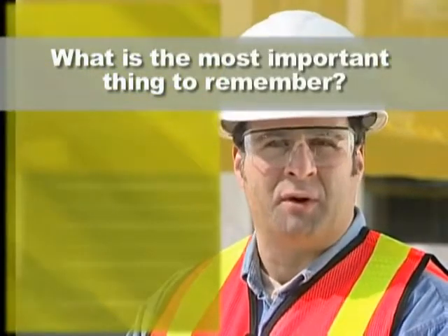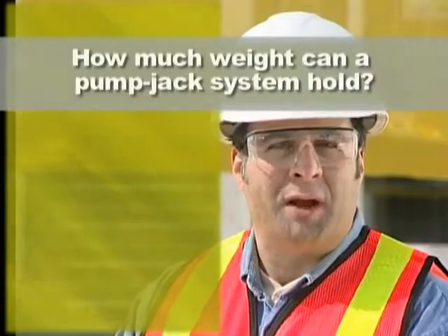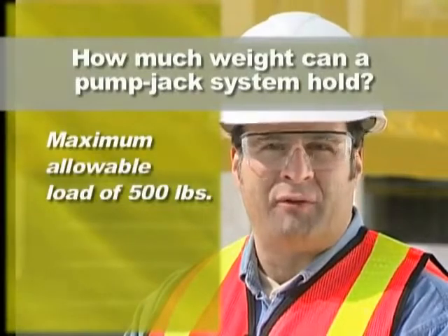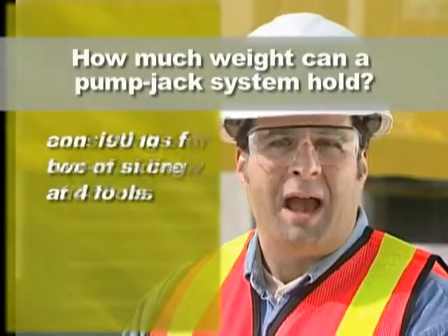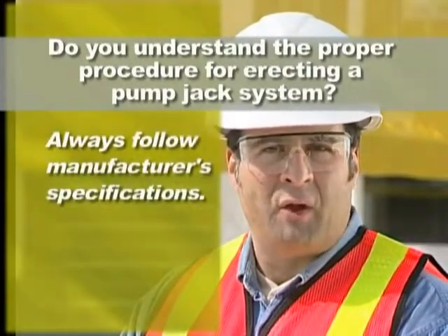It is possible to prevent scaffolding incidents at your work site. You now have the understanding of how to properly use, set up and dismantle a pump jack system, and it's up to you to make sure safe procedures are put into practice. As a review, let's answer the scaffolding questions we started with. As a worker on a pump jack system, what is the most important thing to remember? Never work on a system unless you have been properly trained and take all appropriate safety precautions. How much weight can a pump jack system hold? Never exceed the maximum allowable load of 500 pounds — a two-man crew at 400 pounds and 100 pounds for a box of siding and tools. Do you understand the proper procedure for erecting a pump jack system? Yes. Always follow the manufacturer's specifications for proper scaffold erection. Knowing the answers to these questions and abiding by the manufacturer's specifications can make the difference between life and death. Remember, safety is a way of life — and it's your life on the line.